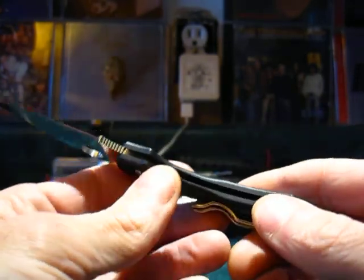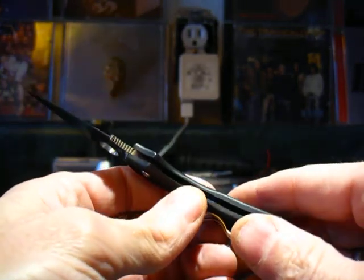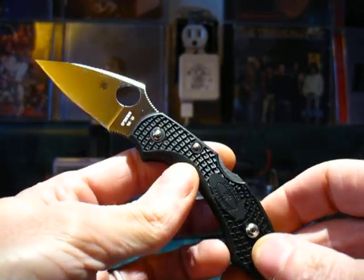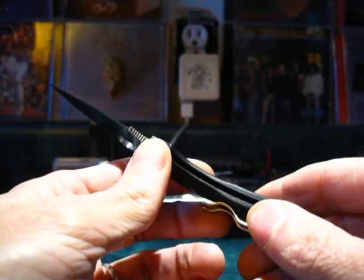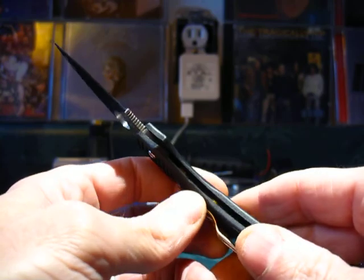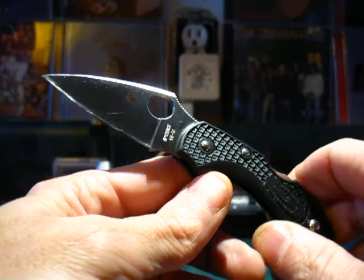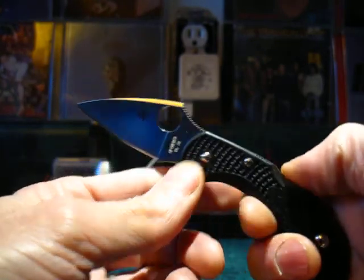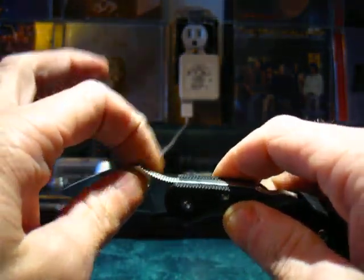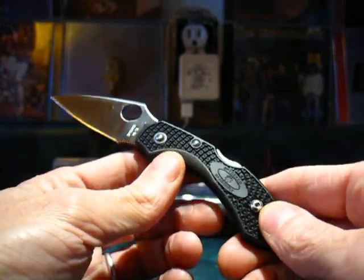Being that this is such a tiny, lightweight knife, it doesn't have stainless steel liners. This knife can probably go through a lot before it gives you problems, but it's not intended to be a heavy-duty service knife — it's meant for light to medium tasks. Don't go using this to baton wood or anything like that.